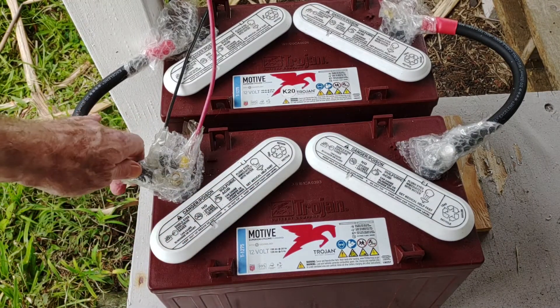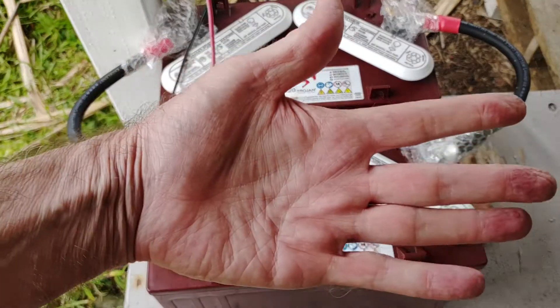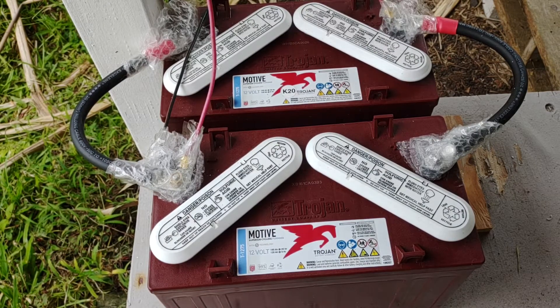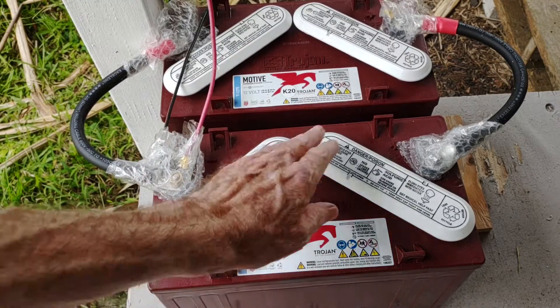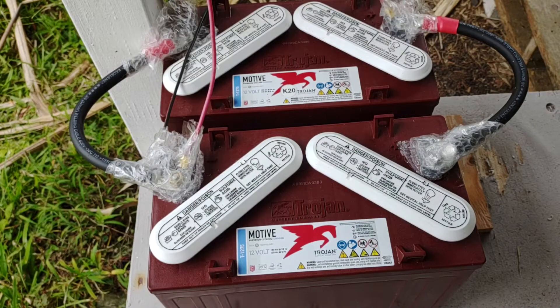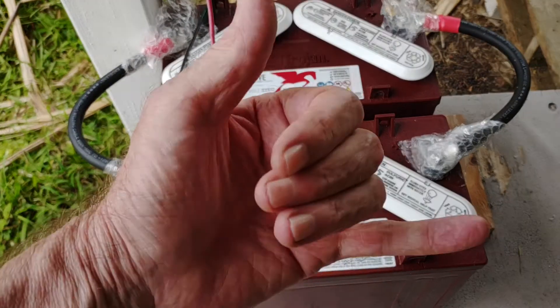You can see here I've just got a little bubble wrap wrapped around here because of where they're sitting. Sometimes if the rain's coming in this way you can get a little moisture in there, but for the most part they stay high and dry. These are the Trojan Motive T1275s. Love the Trojans, love the flooded lead-acid — they work well. Hopefully they'll be around when I'm in my seventies. Hopefully you enjoyed this video; if you have any questions about this or anything else, just give me a shout. Aloha.